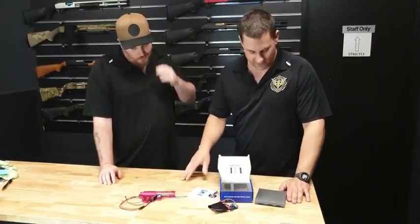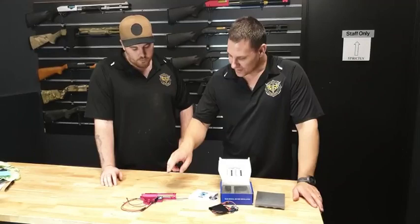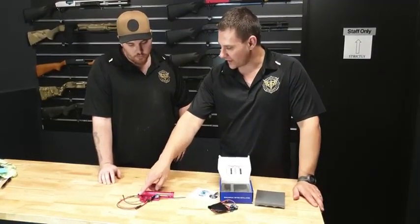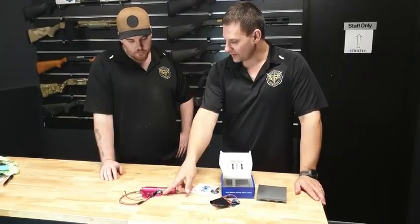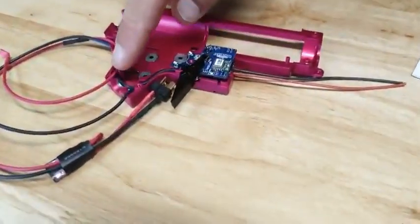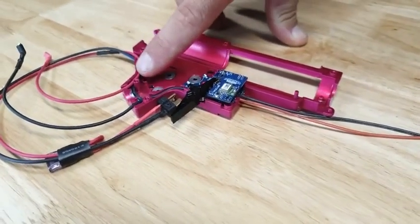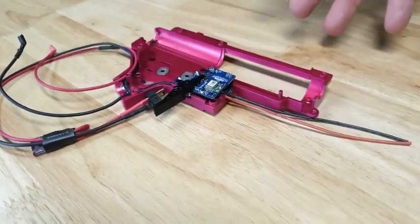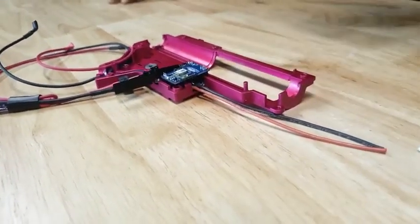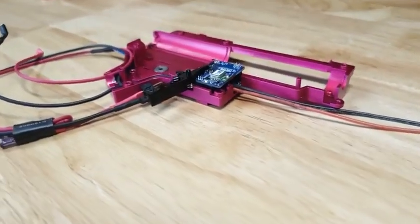One thing Shaka pointed out — in everything else that's had electric mag wires, the wires came from the back and had to be run forward. But these ones come out the front, so there's less wire management — you haven't got an extra two wires running all the way through. Where Gate splices them is right here on the anti-reverse latch, so it's just easier.